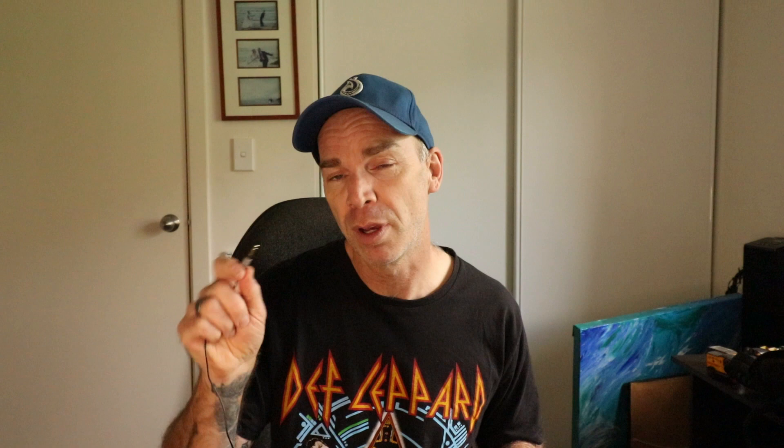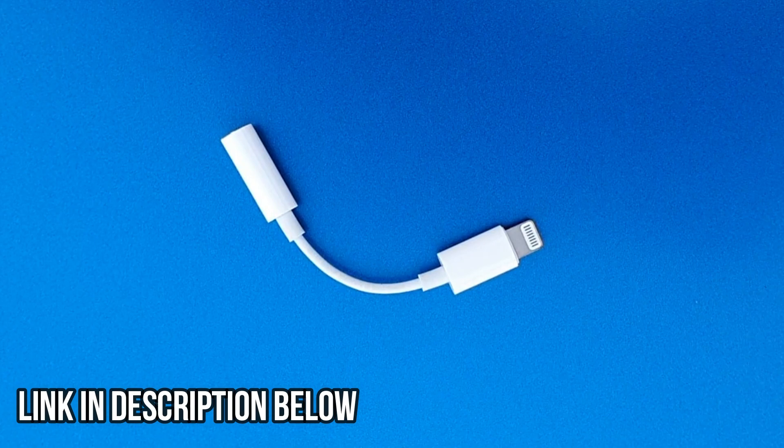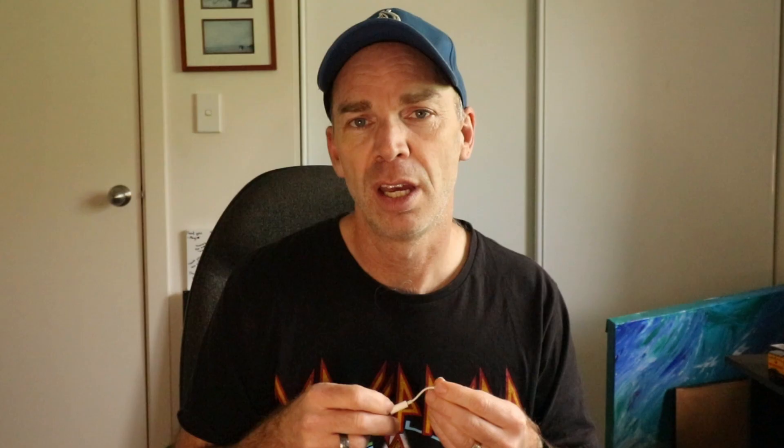Connecting the microphone to your smartphone is dead easy. All you need to do is grab the connector end and plug it into the headphone jack on the bottom of your Android phone. If you are using an iPhone, you will need to buy a lightning to headphone connector, which costs around about $10. You simply connect the lightning connector into the base of your iPhone and then the lav mic into the headphone connector, and then voila, you are good to go.